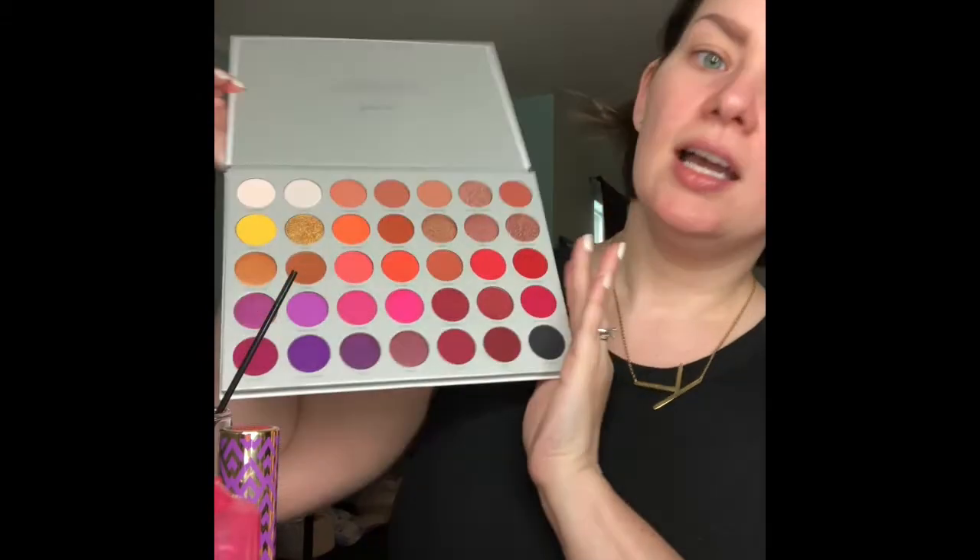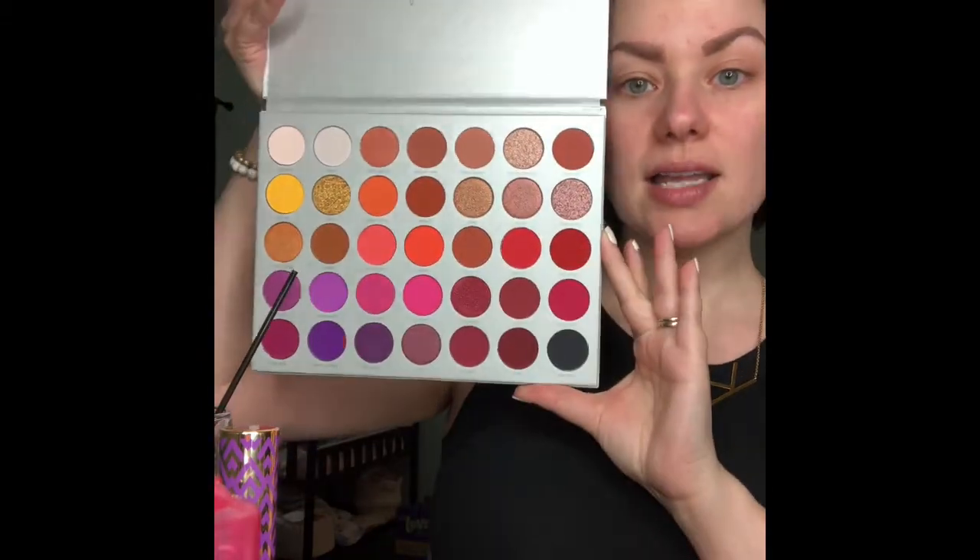Hey guys, welcome back! We are using this infamous Jacqueline Hill Volume 2 palette, which I have had sitting since I bought it over a week ago, and I'm ready to use it, so let's do it.